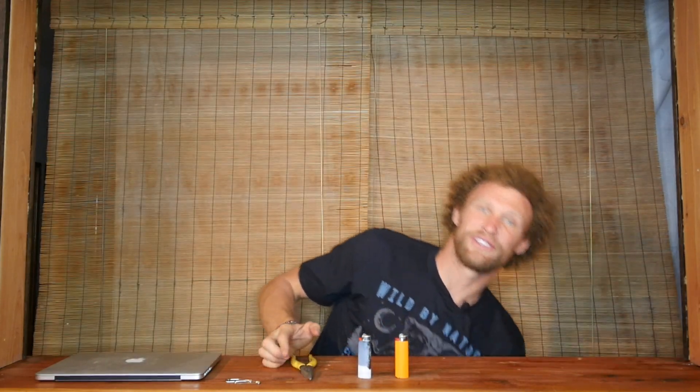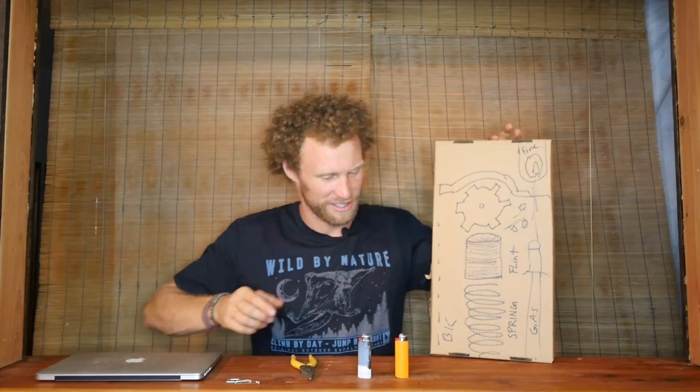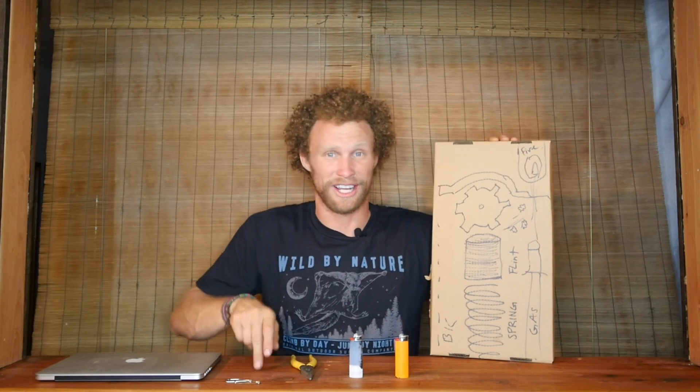Today is actually teaching day, so we've got two lighters here, we've also got a pair of pliers, and what we're going to do is make a firework today, ladies and gentlemen.